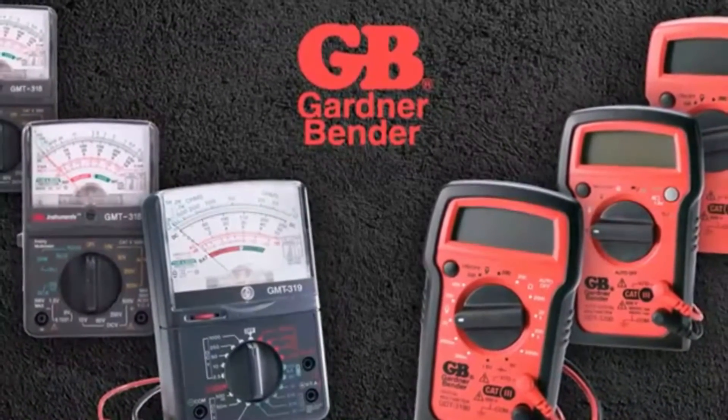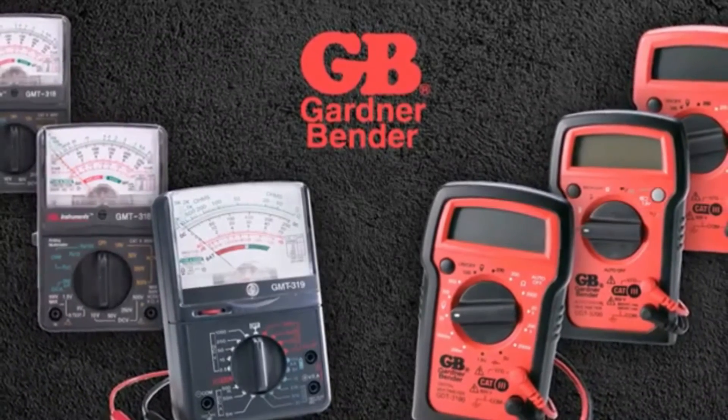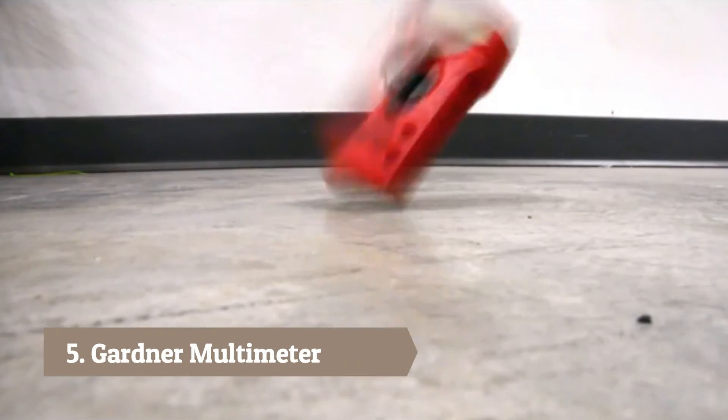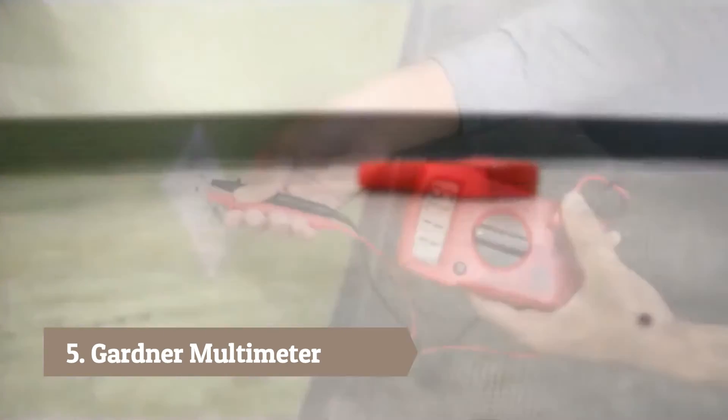Gardner Bender has multimeters you need for any job. With analog and digital available, these multimeters are always tough, durable, and accurate.